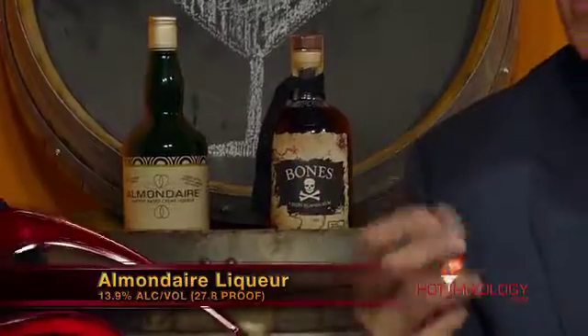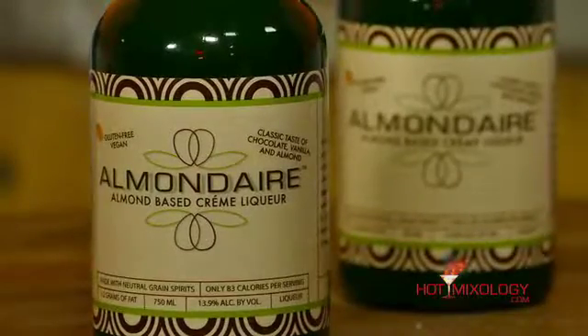Arr! Arr! Well said, Dylan. And of course, we mix this up with the one and only Almond Dare — our dairy-free cream liqueur of Hot Mixology. The Almond Dare is an almond-based cream liqueur, and therefore this cream liqueur is going to be gluten-free and vegan. That means everyone can enjoy a cream liqueur as an alternative to other milk-based products.